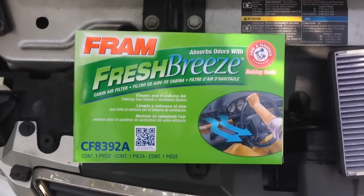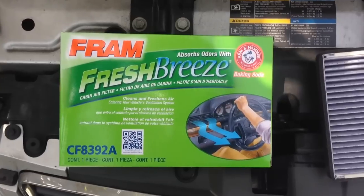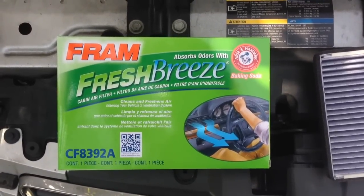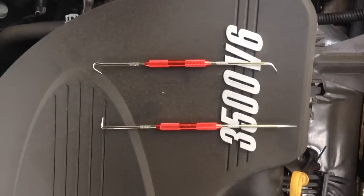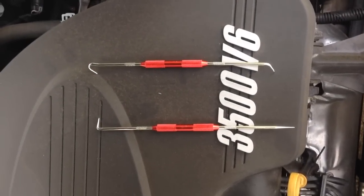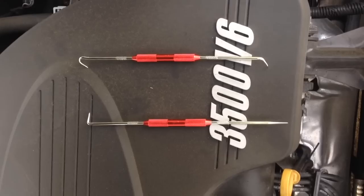First get yourself a new cabin air filter. I prefer this Fram one — it has the active charcoal in there which will cut down on the odors. I picked up these two little hook tools from Harbor Freight. I'm going to use these to get the stupid clips out, but you can use whatever you want.